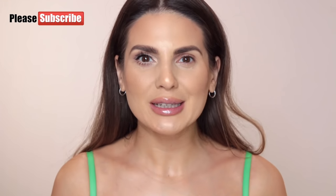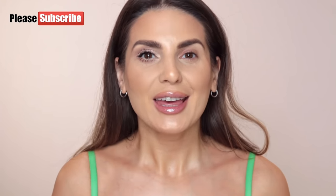This is it, guys! Thank you so much for watching. Don't forget to click that like button if you enjoyed this video, and subscribe to my channel if you're not already. You can also follow me on Instagram, Snapchat, and Facebook. Thank you so much for watching and I'll see you next time!